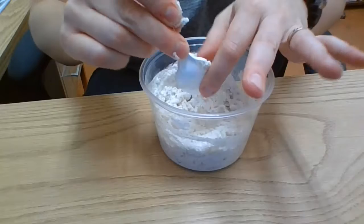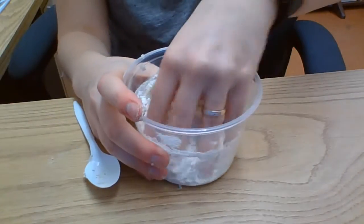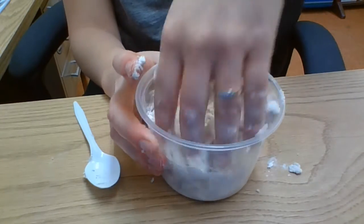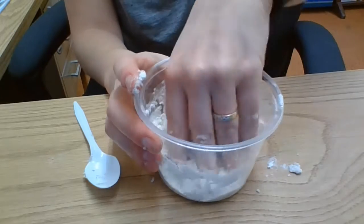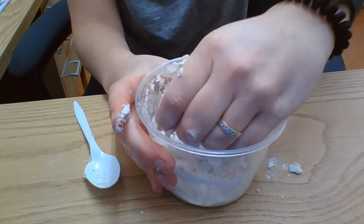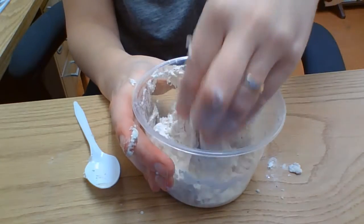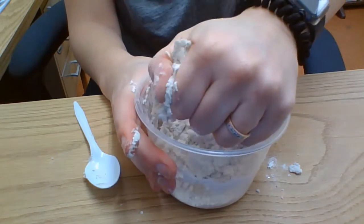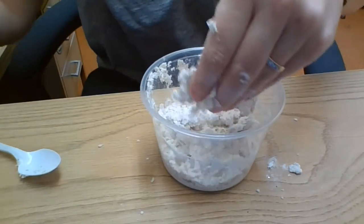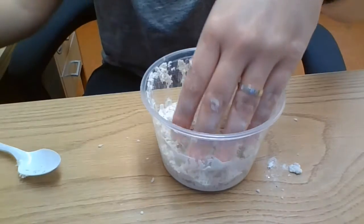I'm going to brush off this spoon and just use my fingers. The idea is that we're making snow, so when we're done it'll look kind of like snow dough.